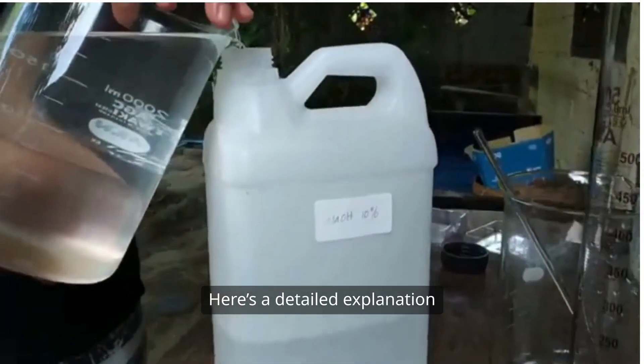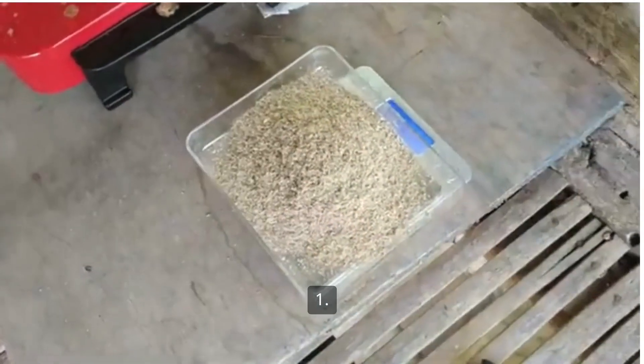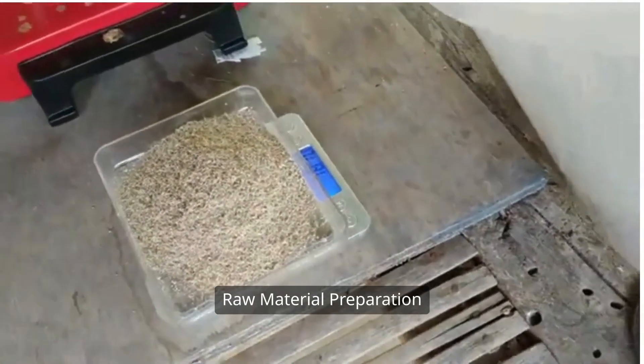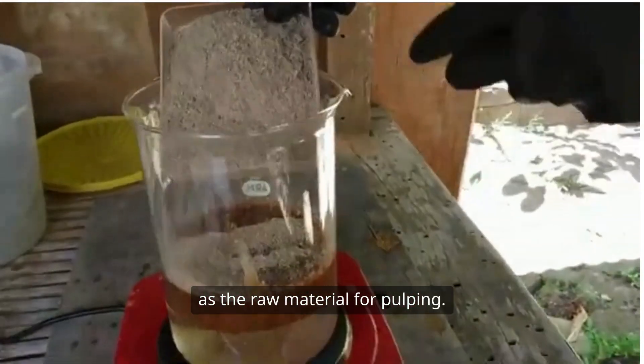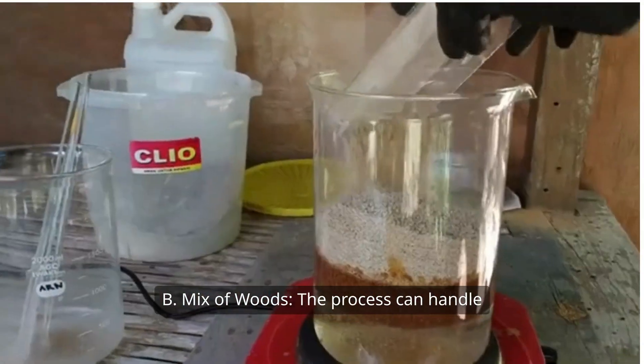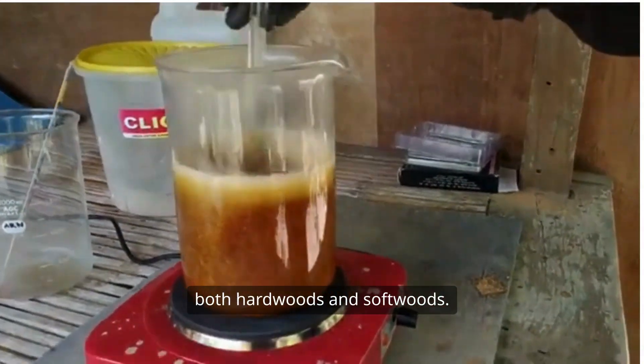Here is a detailed explanation of the Kraft process. One, raw material preparation. A, wood chips serve as the raw material for pulping. B, the process can handle both hardwoods and softwoods.